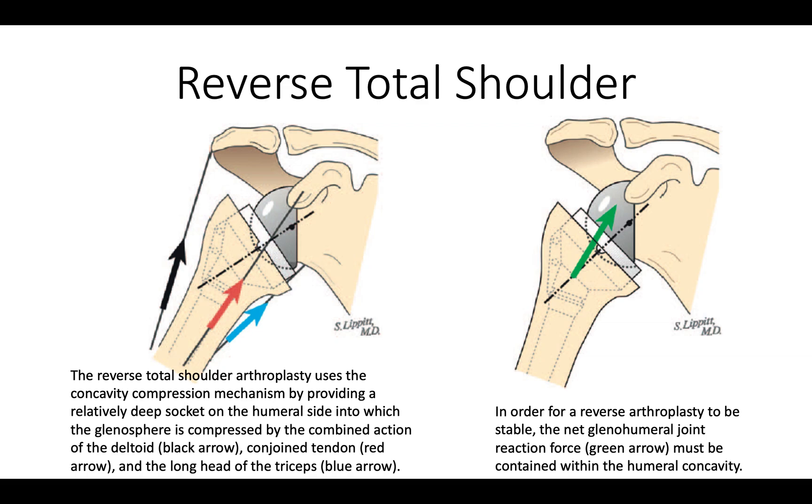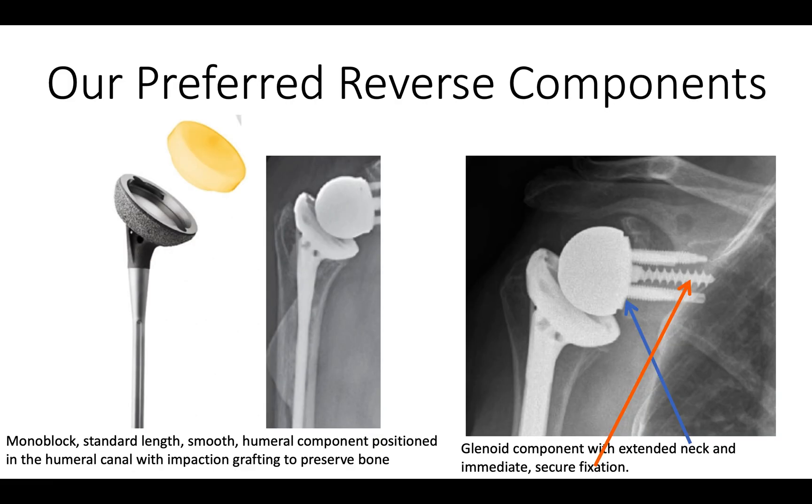The way a reverse works is that the remaining muscles compress the humeral cup into the glenoid sphere. As long as the net force vector passes through this glenoid concavity, the humerus is going to be stable on the glenoid. The system that we prefer uses a simple stem with a polyethylene cup and a glenoid sphere that has a bit of an extended neck on it, with secure fixation using a powerful central screw that is stable from the beginning without needing to wait for any kind of bone ingrowth.